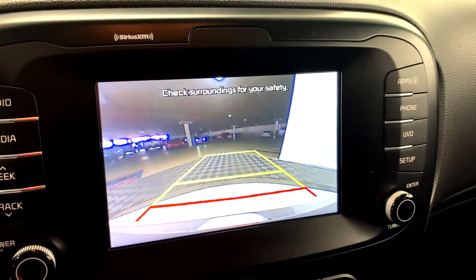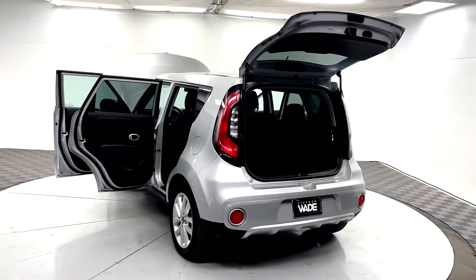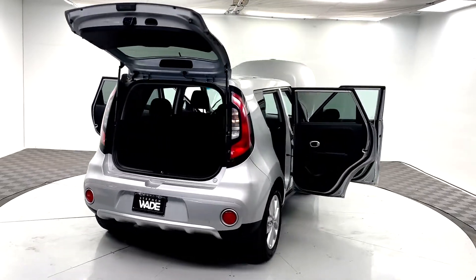This vehicle also comes with a backup camera. This is a clean Carfax vehicle.